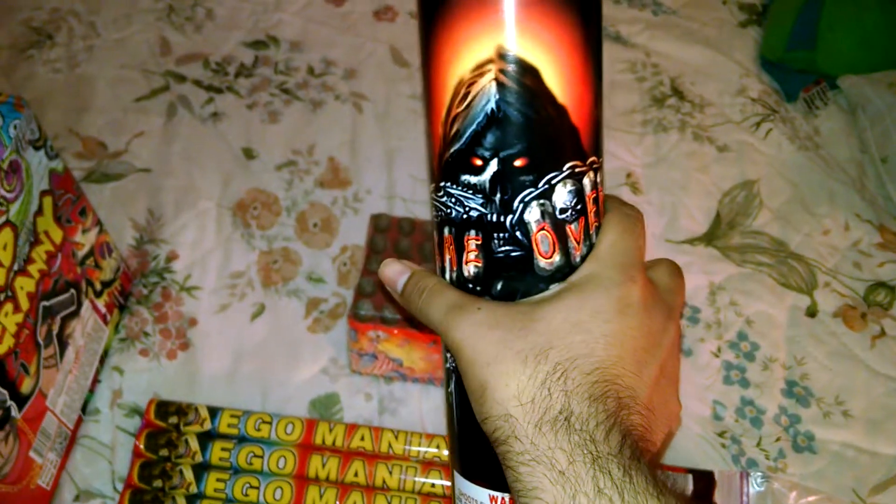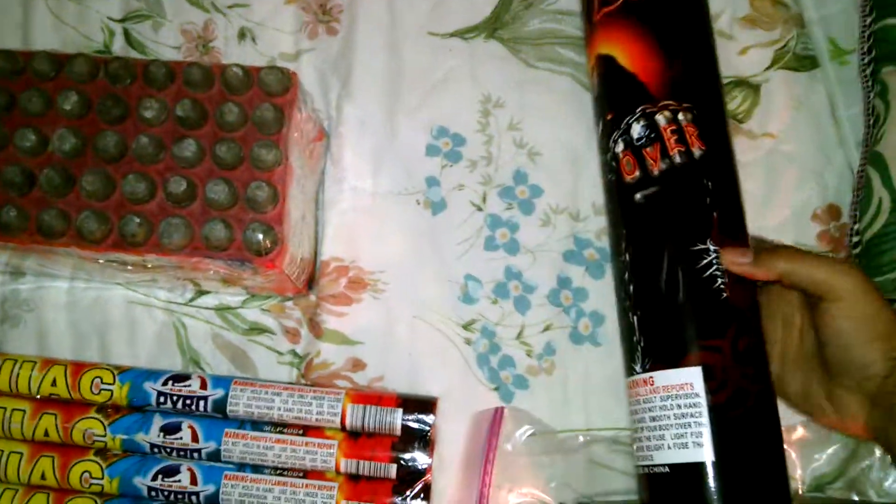I've never had any bigger sized Saturn Missiles, so I'm stoked. Can't wait to see what that does. And last but not least, no brand — Game Over. It's a three-inch mortar, comes packed already as you can see. Right here is the fuse. Really psyched for this.